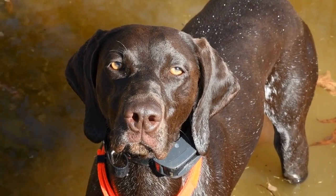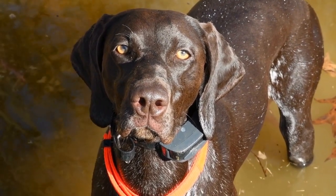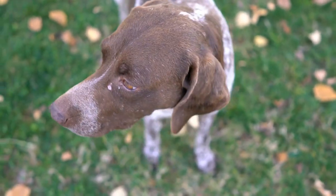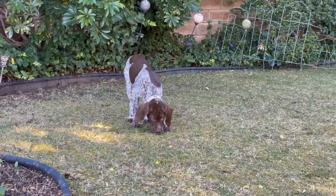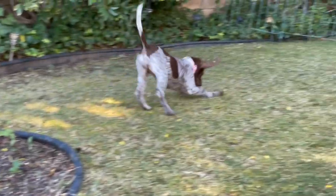Regular veterinary checkups are crucial in identifying any potential joint and hip issues early on. Your vet can perform a physical examination, assess your dog's gait, and recommend appropriate diagnostic tests if necessary. Early detection can significantly improve the chances of successful management and treatment.